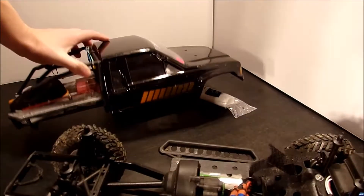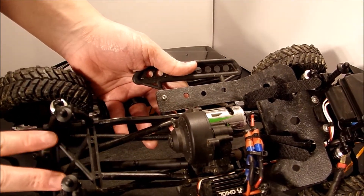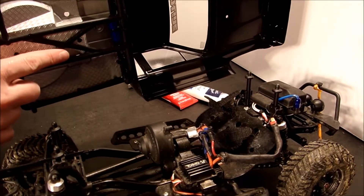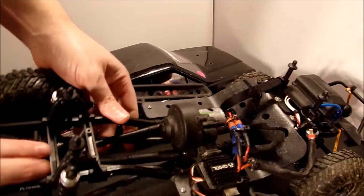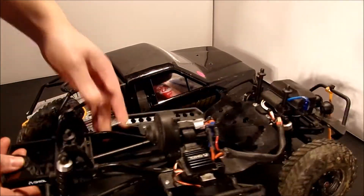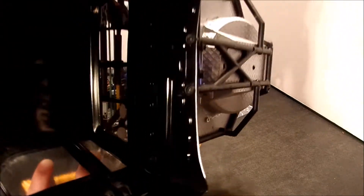So what we're going to do is fix the body and keep this from happening again. If you have a Honcho bed, you might want to do this yourself. Right here we're going to build up some plastic card so that the tubes on the bottom of the Honcho bed will sit down tight against that and won't have room to flex, so it won't be flexing the body and won't end up cracking it.